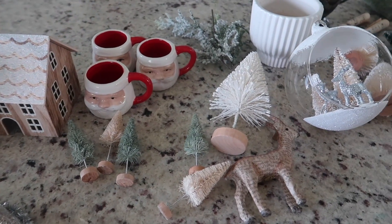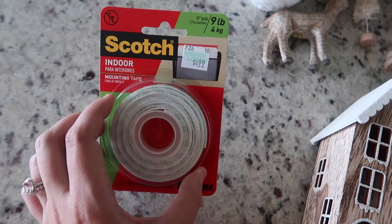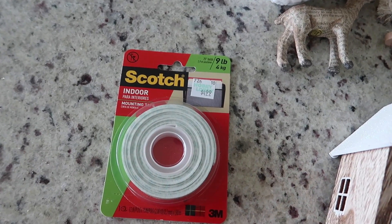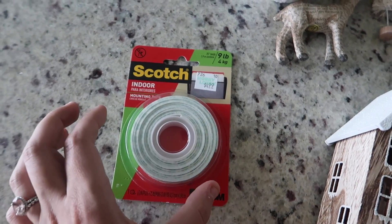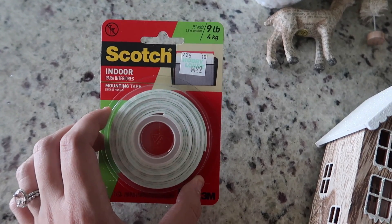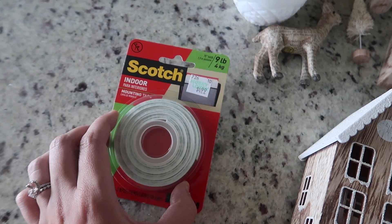One thing that's really helpful when doing tiered trays is to get some sort of mounting tape. I found this one at Hobby Lobby. They also have little almost clear sticker circles that you can put on your tiered tray as well, but I decided to get the mounting tape.